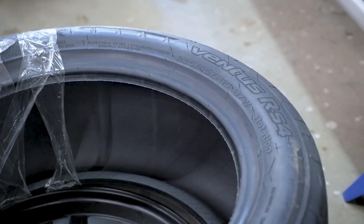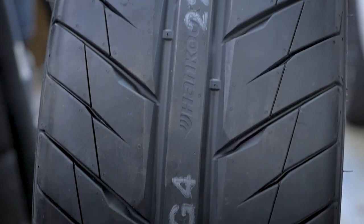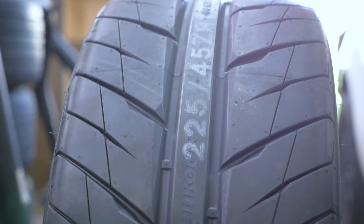The wheels and tires are a big part of the setup for Laguna Seca, but that is not the only new thing going on the Yaris.